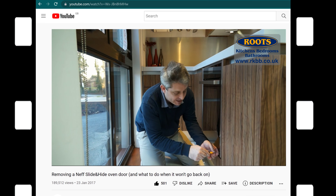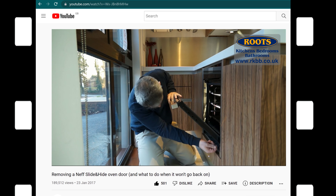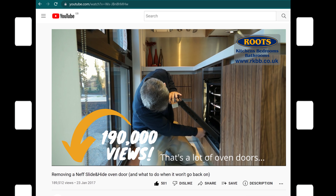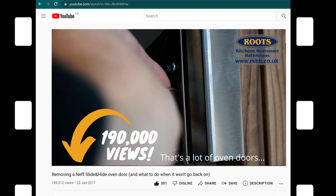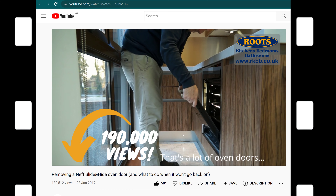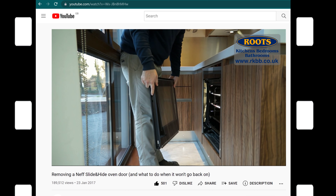It's an easy thing to do until the hinge slides apart, making it very difficult. Which happened to me, and I briefly explained how I fixed it. It seems that I'm not the only one that had that trouble, and with over 190,000 views, I've had a lot of questions asking for more detail of what to do. I recently got called to one of our kitchen installations that had the same door problem. So I fixed it, and I filmed it, and here it is.